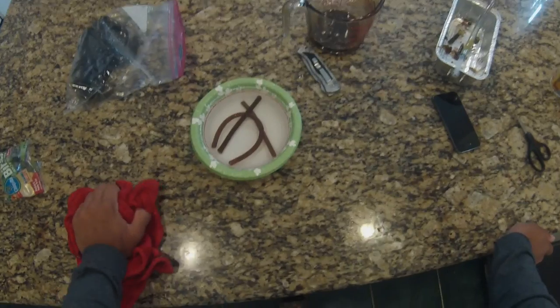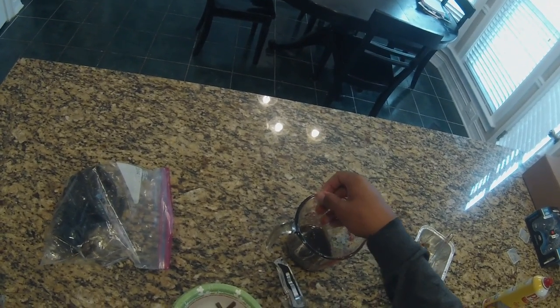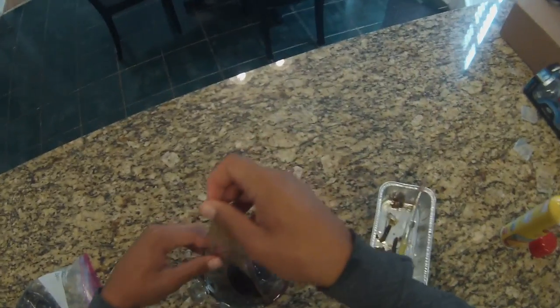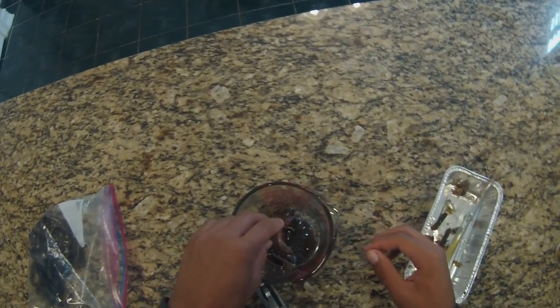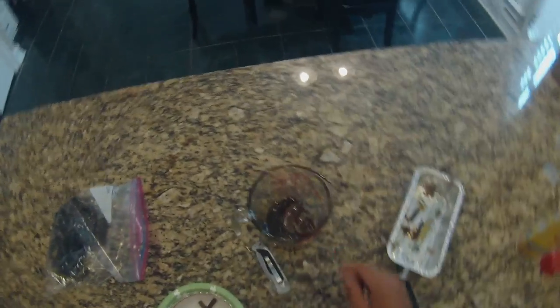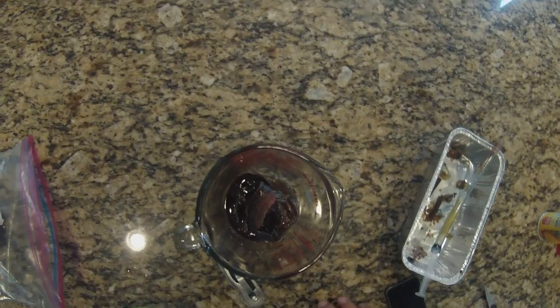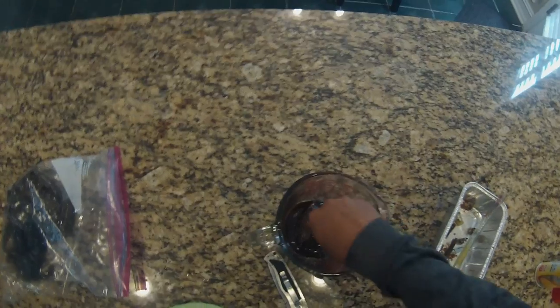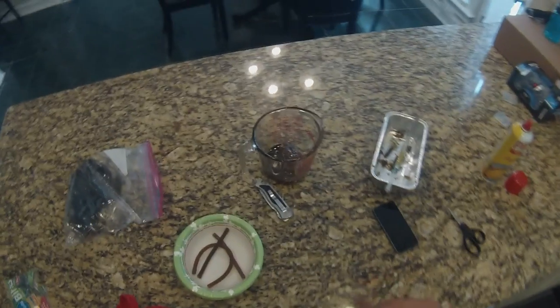Also, make sure that when you're done with this, clean your counter really good, wipe it down, and make sure you wash your hands before you eat any food — make sure you do that so you don't get sick. Don't put anything in this measuring glass other than plastic. Let any leftover plastic harden up and then you can just peel it all out in one piece. So yeah, that wraps it up for this part.